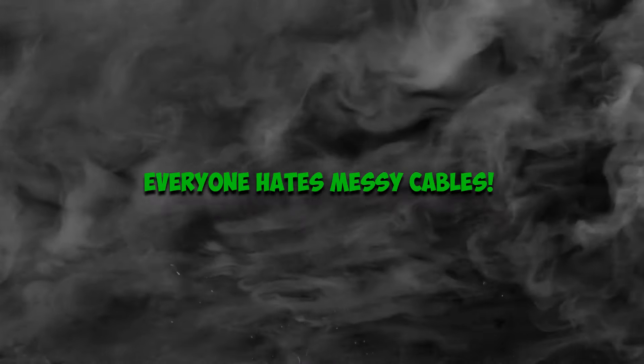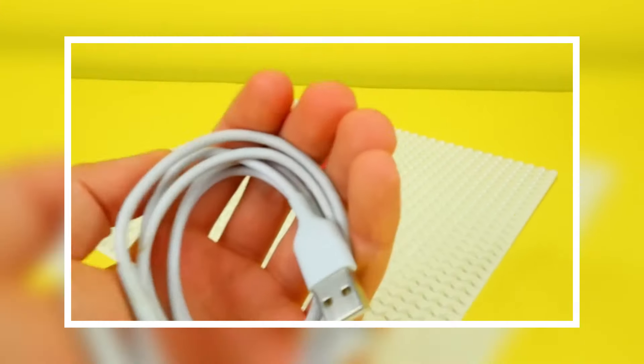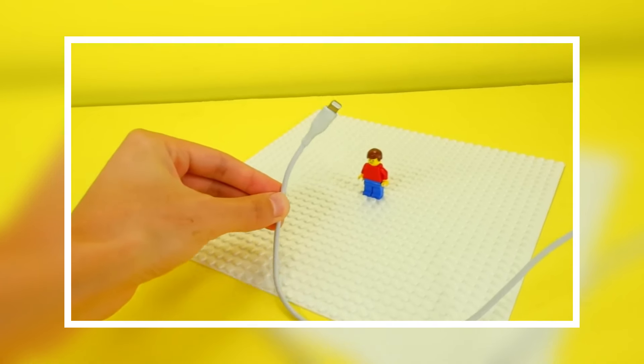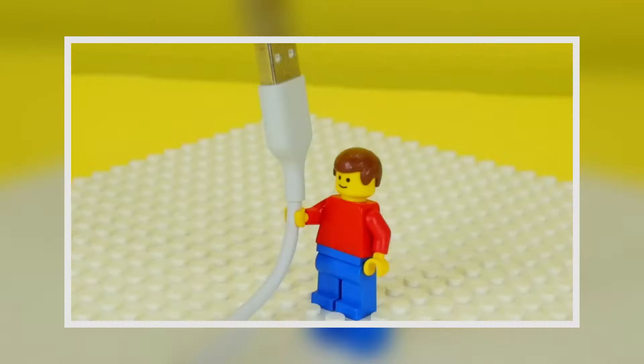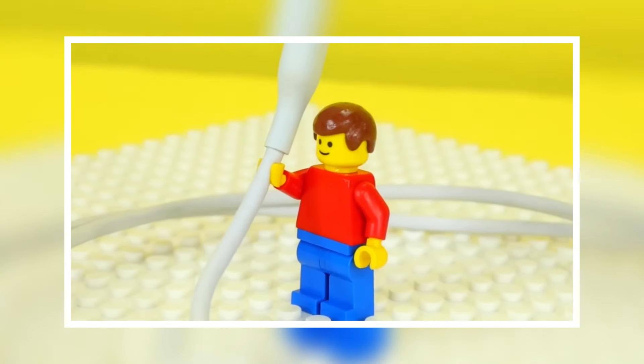Everyone hates messy cables — I've got the perfect solution. To do this, get a few LEGO bricks and a base plate, then build a small structure with gaps where you can thread your cables through. You can decide on the size you want, and now you can walk freely without an accident.